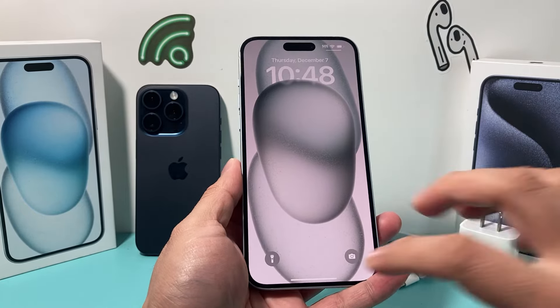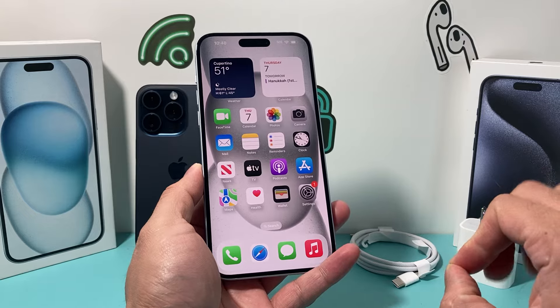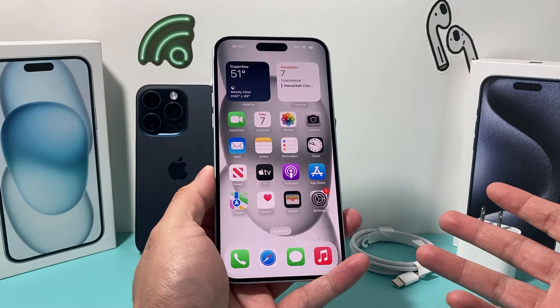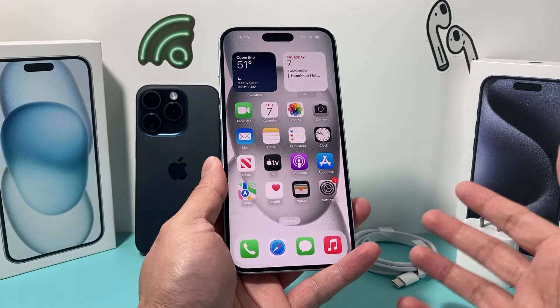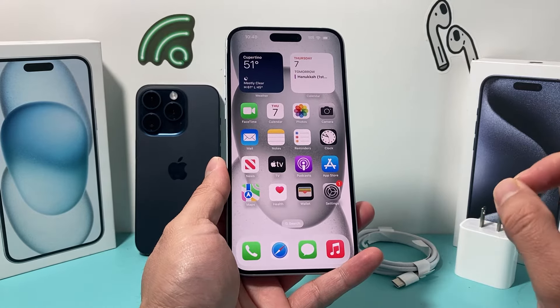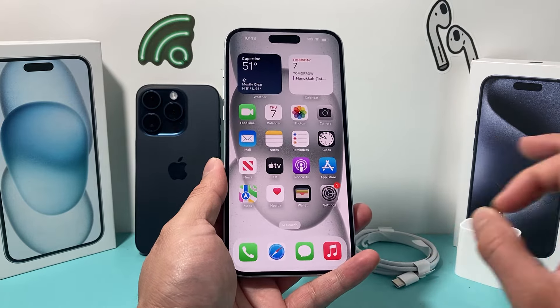Hey guys, TechCrunch with a video for you. In today's video, we're going to show you how to fix your iPhone if it keeps on beeping while charging or basically blinking when it's not charging properly. You want to follow these steps and we're going to tell you exactly why this is happening on the new iPhone 15 lineup.